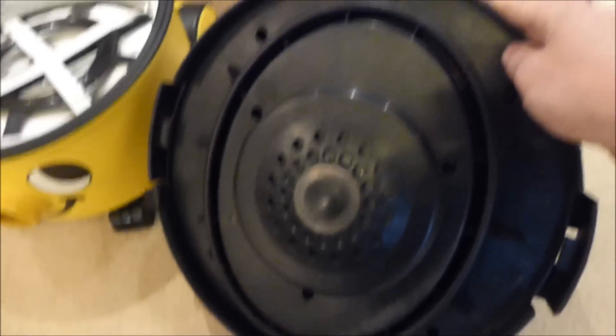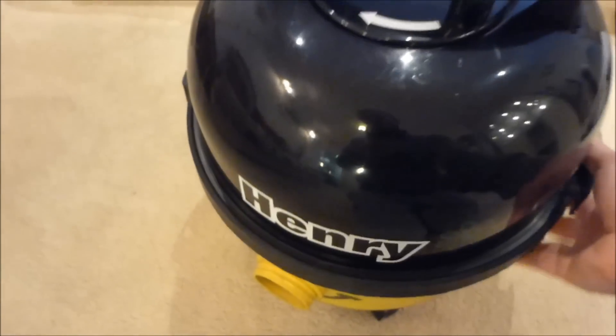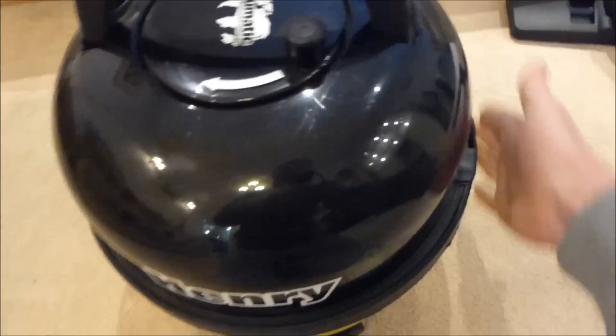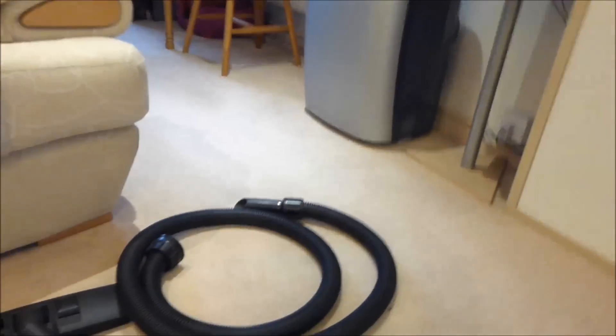This is the motor unit. You can turn it upside down and see inside where the motor is. Then we simply put it back on top and lock the clips in position. On the side you've got a little clip so you can store one of your tools on it. So that's a close-up of the cleaner, and there's your hose, floor head, and rods.